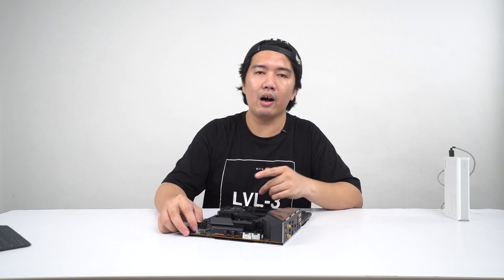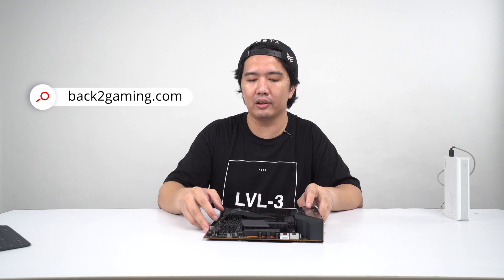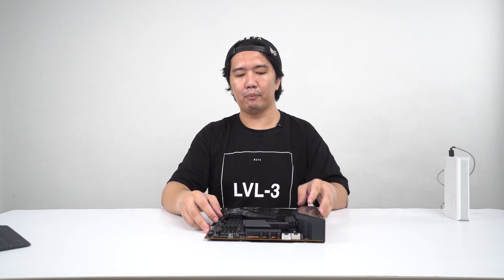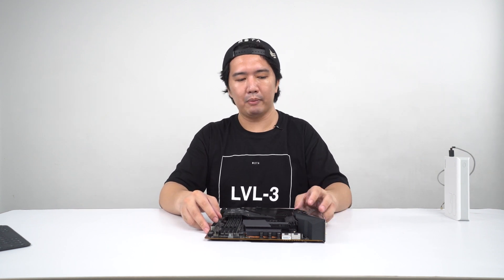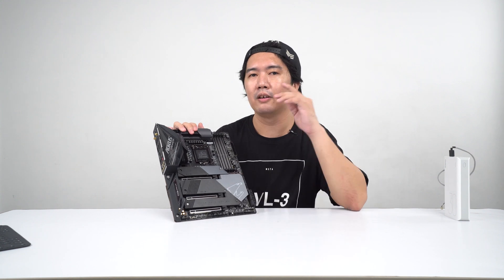Check out our full review of this board once the embargo has lifted, and check out our more formal unboxing on our website at backtogaming.com. I am your boy Boss Mac from backtogaming.com. If you want to see more videos like this one, don't forget to like the video, comment, and subscribe — and I will see you guys on the next one. Peace.